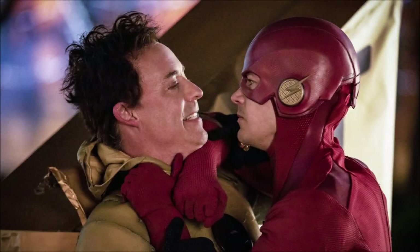So, Reverse Flash returned in Season 5 for a major arc, ending in a way that sets up Crisis on Infinite Earths. The timeline has been completely changed, so let's attempt to explain his timeline. Thorne first appeared, unknown to us, as Harrison Wells during the start of Season 1. It turned out he was Reverse Flash in disguise — he is Eobard Thorne, but with the face of Harrison Wells, and he took over as Earth 1's Harrison Wells.